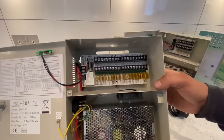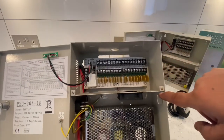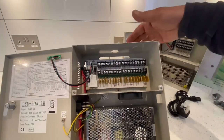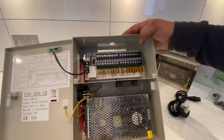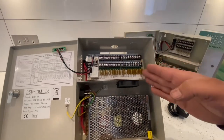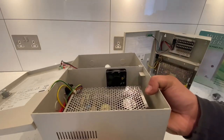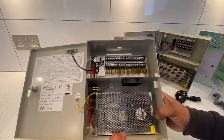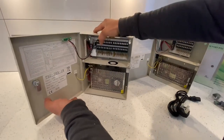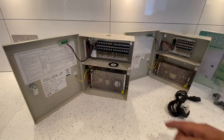The 18-port unit is exactly the same layout — you can see it takes up to 18 channels. Plus terminals are at the bottom, minus terminals at the top, same knockouts in the top for wiring, and the same on/off switch. The key difference is it's a bigger board, and it comes with a built-in fan to help keep it cool.